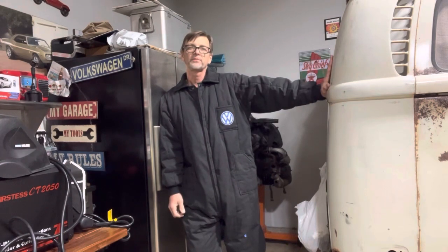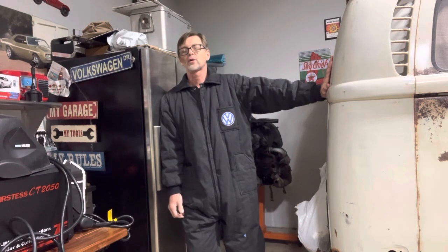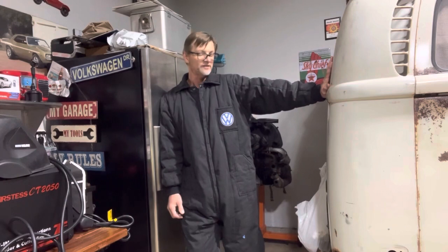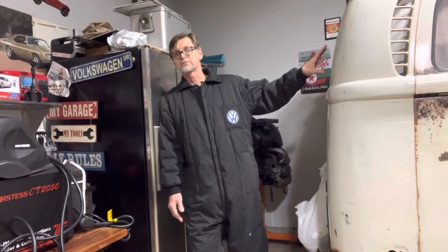Hello friends and welcome back to the channel. Junior with the Classic VW Bucks. Let me tell you a little bit about Casper. I think if you recall, about a year ago I purchased Casper the rusty bus, and I just went and got it and delivered it here, and it's been sitting in the garage ever since — nothing done to it. As a matter of fact, I'm actually using it as a storage compartment unit.